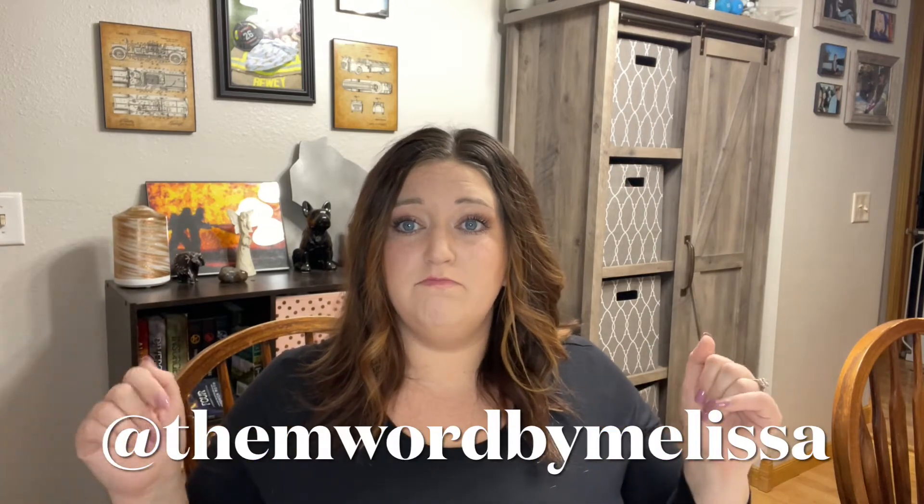Thank you for watching this flip-through! If you have any questions or want to see anything in more detail, please leave a comment below. You can find me on Instagram for daily photos and videos. Please subscribe and hit the like button. I'm currently doing one video a week and would love to do two to three — if you have a preferred day or time, leave a suggestion in the comments!